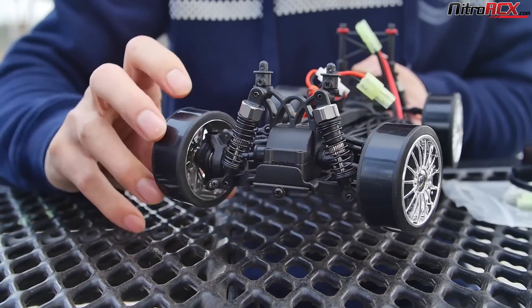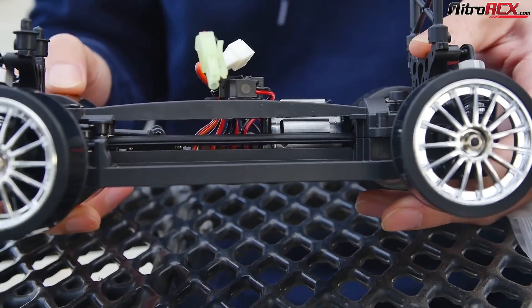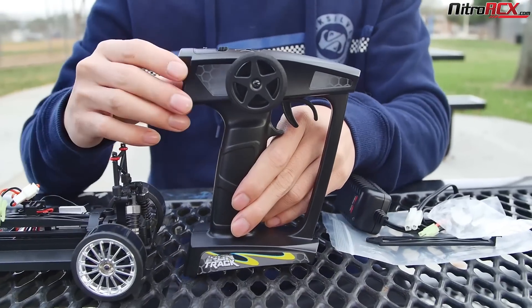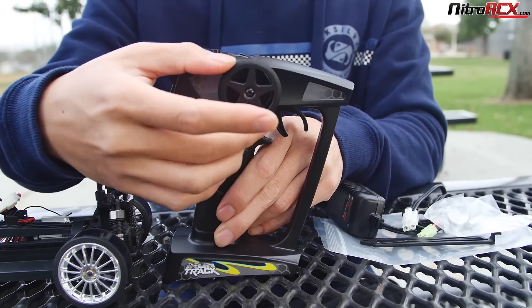Fully adjustable. It's four wheel drive, shaft driven. You have plastic gears in the rear and differentials front and rear. The 2.4 GHz transmitter is nice and compact — they went with the smaller transmitter. There's an on-off switch on the back.